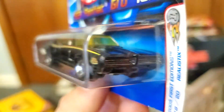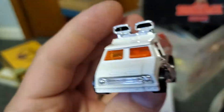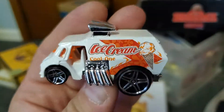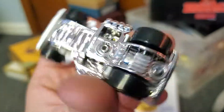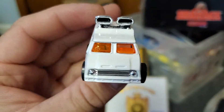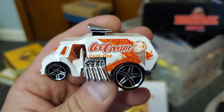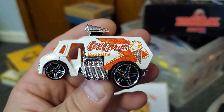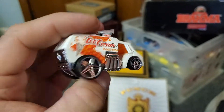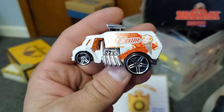A '69 GTO Judge — with the Judge stripes. I don't even remember this version of the Cool One, but it's neat with the tilt-out windshields.